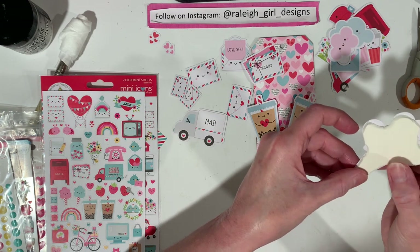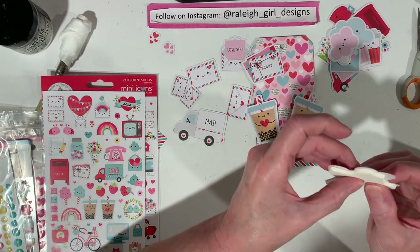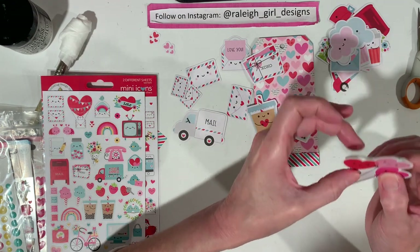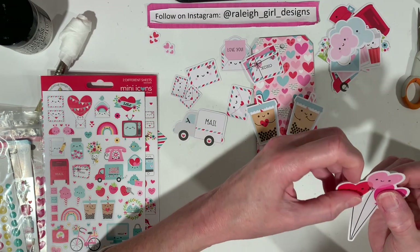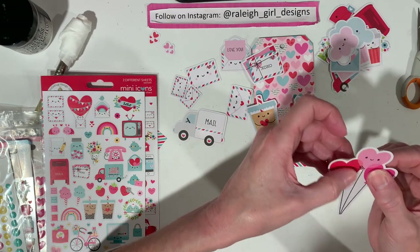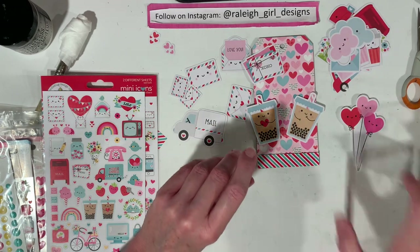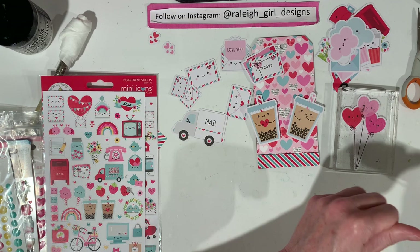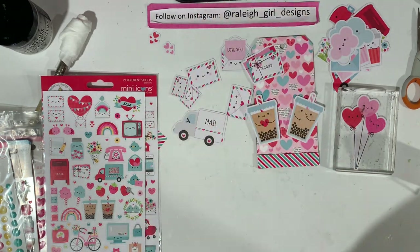I am being summoned upstairs to change an Omnipod for my daughter, so I will be back in a minute. You know what? I should bring one of those down and let you guys see what an Omnipod looks like. That's what she uses for her insulin so she doesn't have to get shots every day. That's going to dry, I'll go do the Omnipod, and I'll be back.